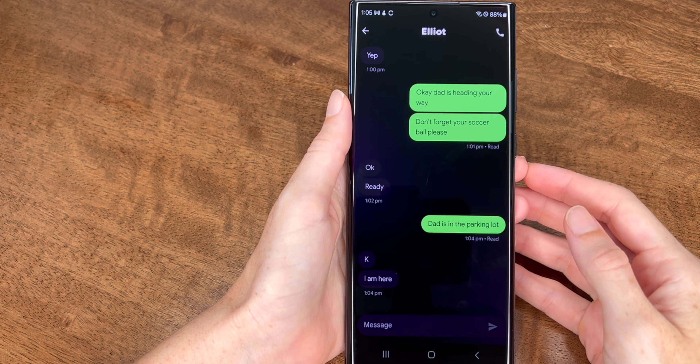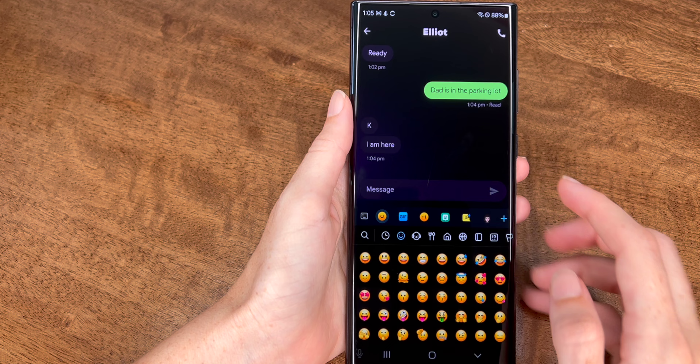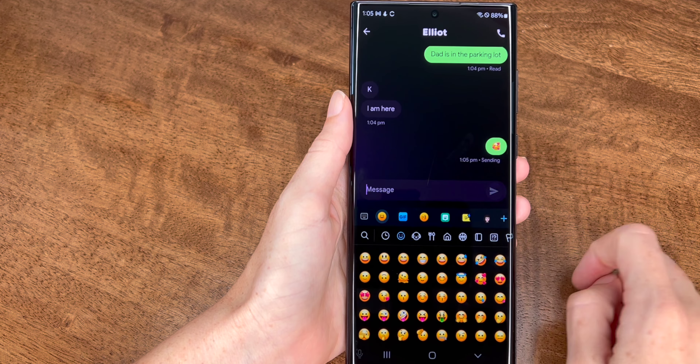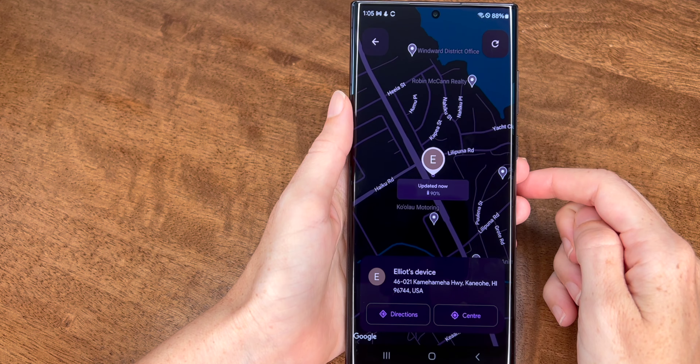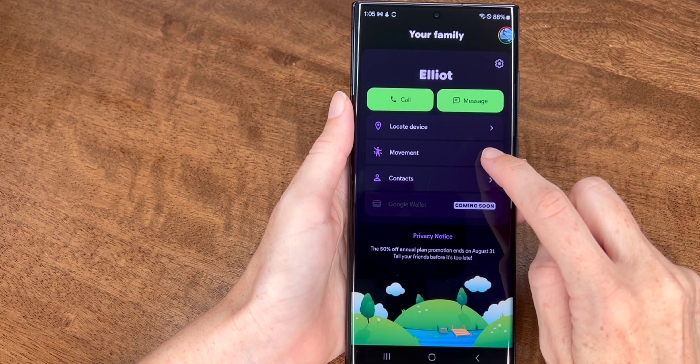You can use this with both Android and iOS phones, and parents can set up and manage the device. They can add trusted contacts for calls and texts, and check in on the location — which we found to be pretty accurate with its location tracking.